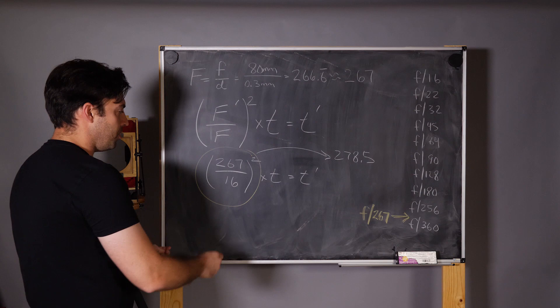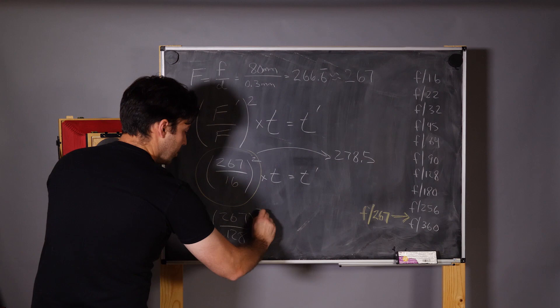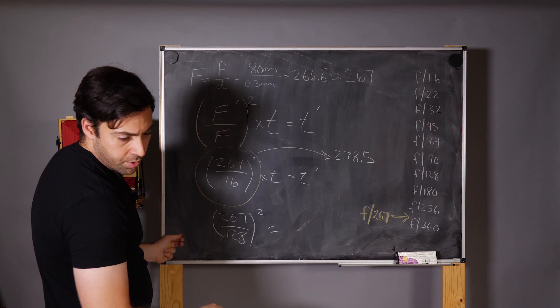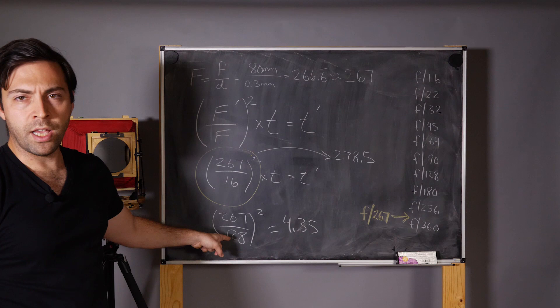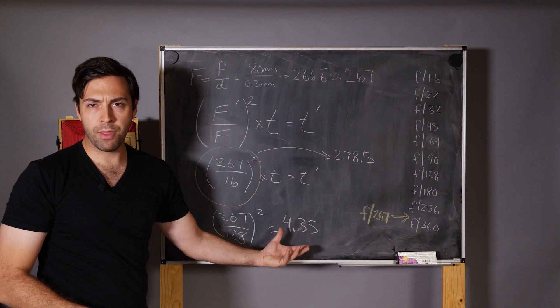If you don't want to use F 16, you can use anything else. For example, if we use F 128, we get a smaller number: 267 over 128, squared, equals 4.35. So as long as we meter at F 128, all we do is multiply by 4.35 — or roughly between four and five in the field. That makes mental math easier once you memorize this number.